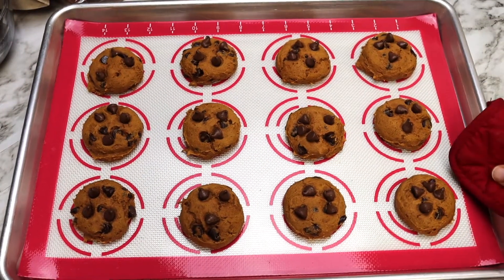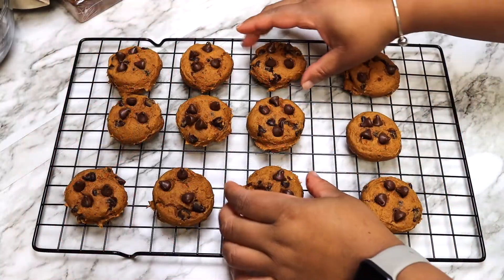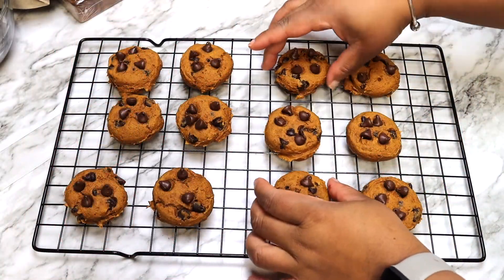Remove from the oven and leave on the baking sheet for about 5 to 10 minutes, and then move to a wire rack to cool completely.